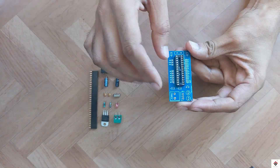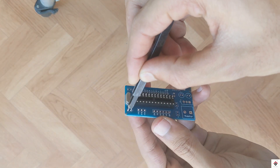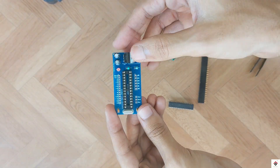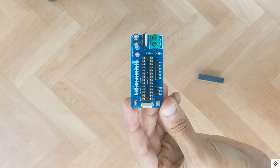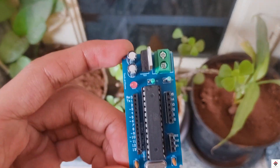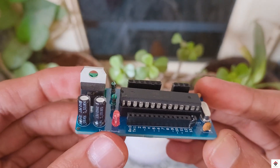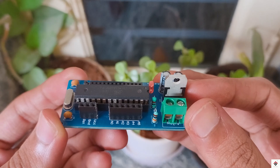Now I'll start soldering these components. After soldering, this is how our compact standalone Arduino circuit looks. On the right side we have six analog pins, and VCC, ground, and reset are kept separate. On the left there are 14 digital pins. There is a power indicator, and to power the entire circuit we can use a 6 to 12 volt supply, which can be connected on the screw terminal connector.